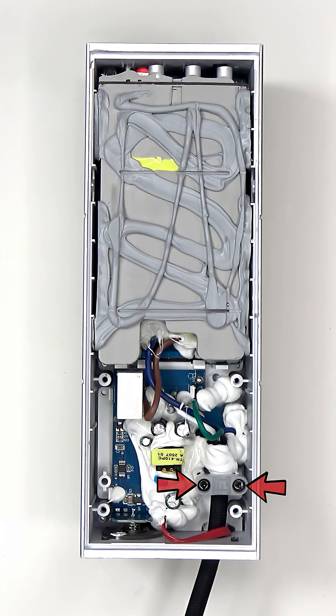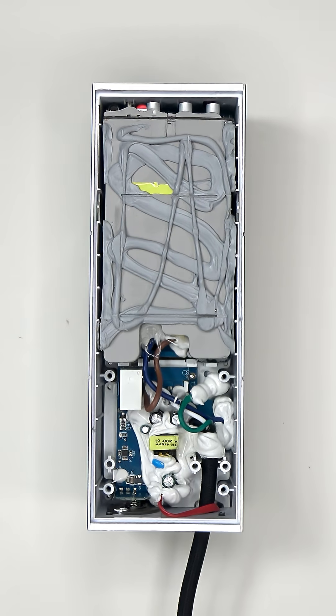Here's a look at the inside. Two additional triangle screws need to be removed. Since the board is soldered down and there isn't a lot of room to work with, I'll be cutting the power cable to get it out of the way.